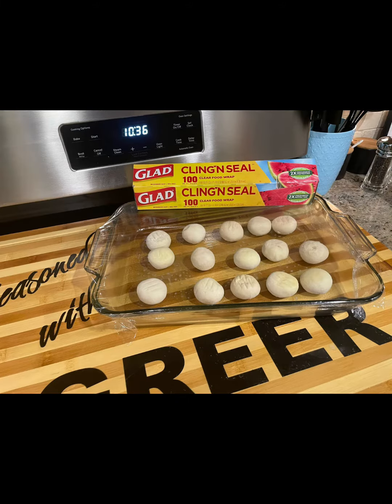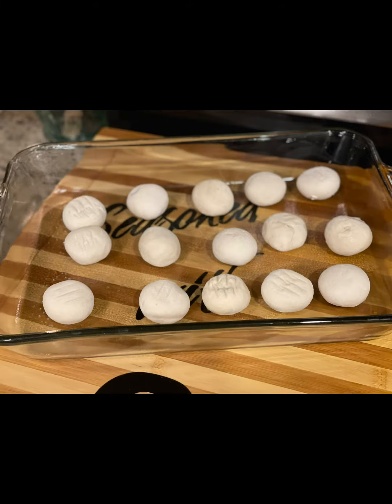Place 14 frozen dinner rolls in a lightly greased pan, cover with plastic wrap, and allow to thaw overnight in the refrigerator.